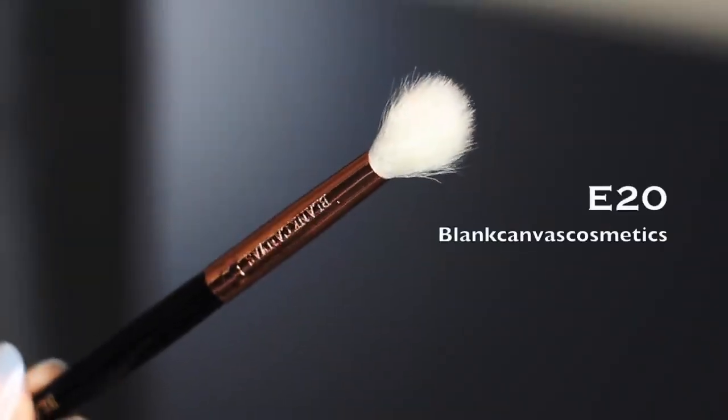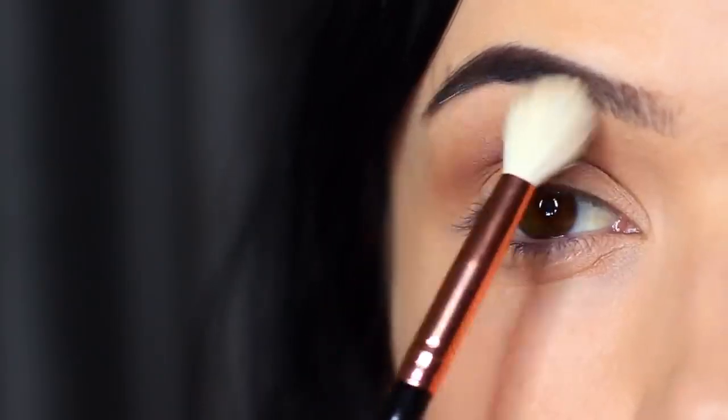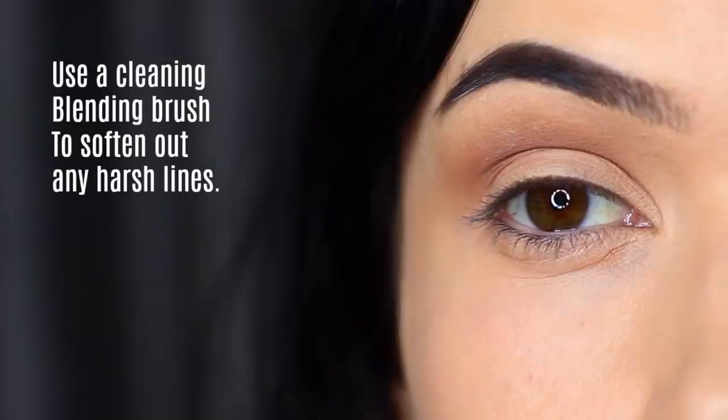Then take a clean blending brush — I always keep one handy for every look, but particularly when doing a smoky eye. Go over everything you've applied to soften out any harsh lines. No additional product needed, just soften out those lines.